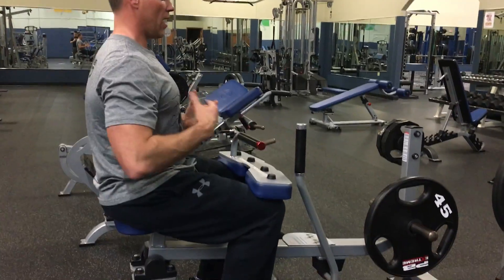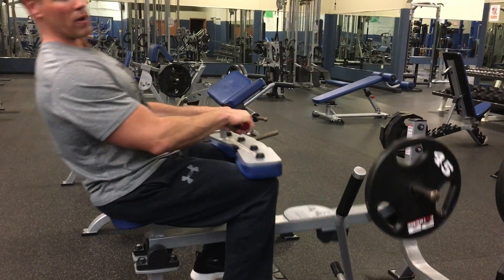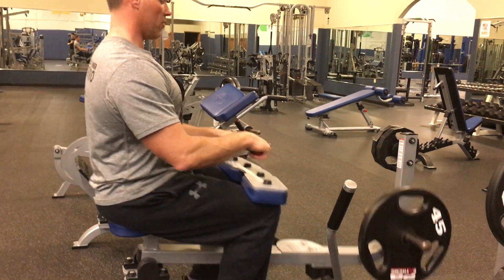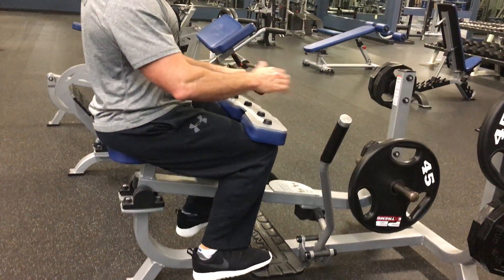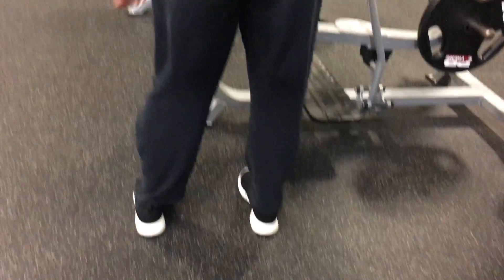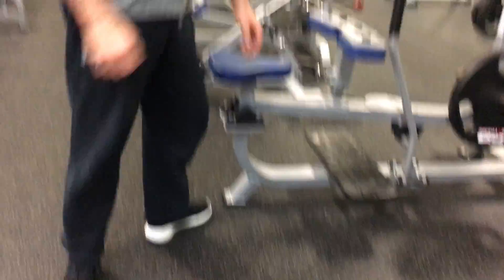One thing most people want to do is they kind of rock with the weight. Your body should stay in one position as you go — always in one position when you're trying to drive off the ball of foot evenly. Sometimes people will spin their heels up as they go up — they kind of do this. But try to make sure you raise evenly.